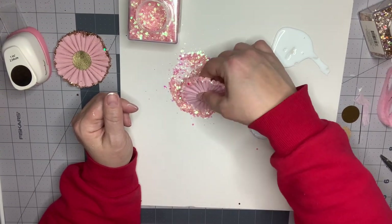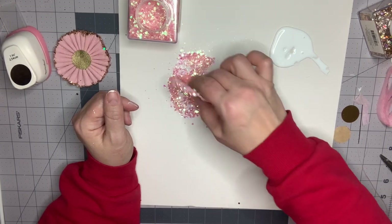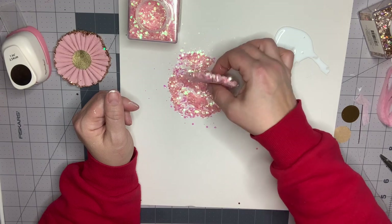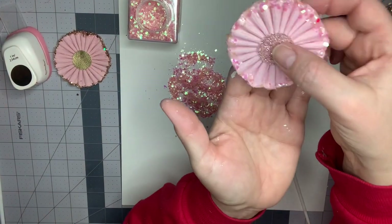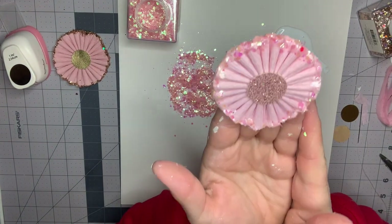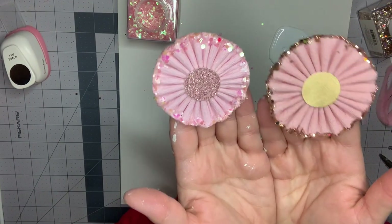Make sure to get the edges and sides, and go through the whole thing again. Look at how pretty that looks — I love how this looks, the pink on the pink is really pretty. And here's the gold — you can see it just gives it a completely different look.